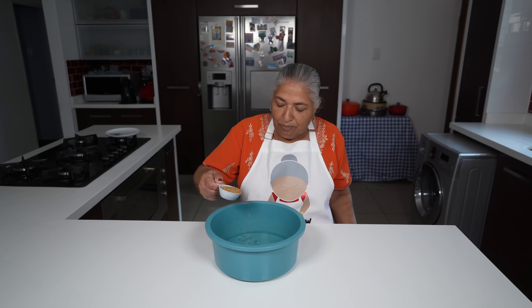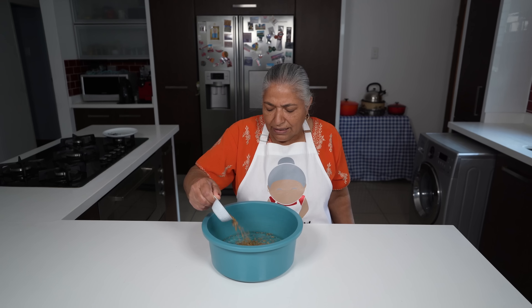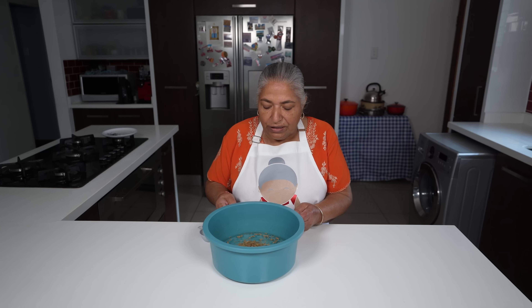I'm going to soak my Merti seeds and let them rest overnight in the water, and tomorrow I will show you all how I plant my Merti seeds.